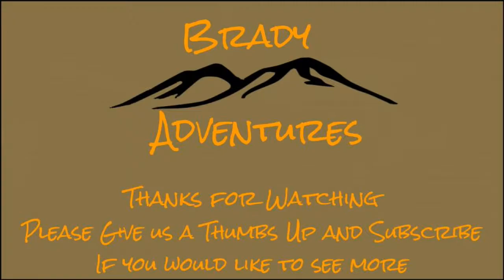If you liked this video, please give us the thumbs up and consider subscribing to our channel. Always feel free to leave us any comments or questions that you might have.